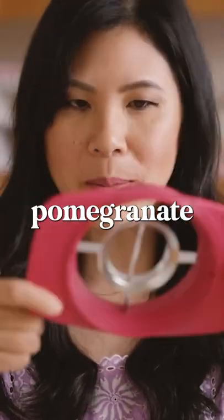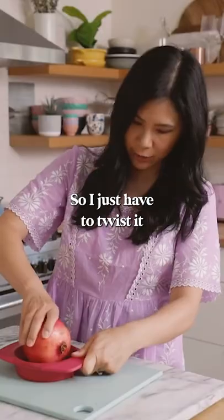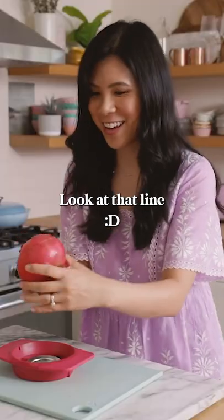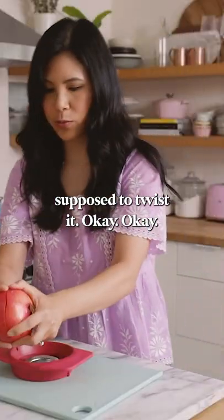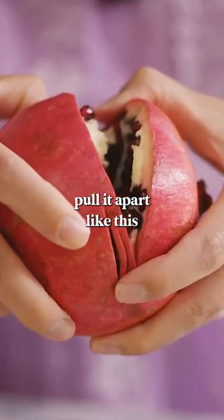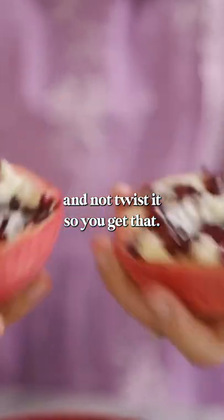I'm gonna try this pomegranate tool. So I just have to twist it to cut it open. Good enough, look at that line. So now you're supposed to twist it, but it actually works better if I just kind of pull it apart like this and not twist it.